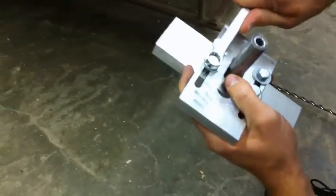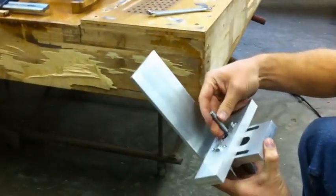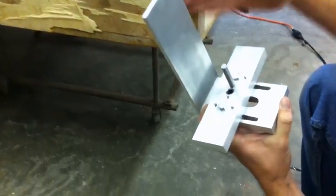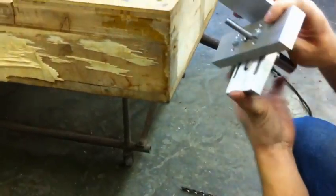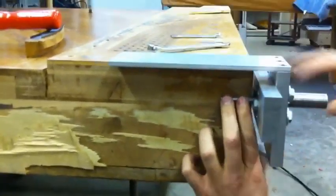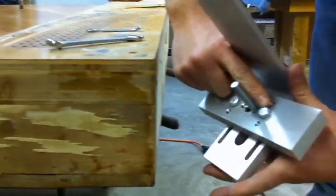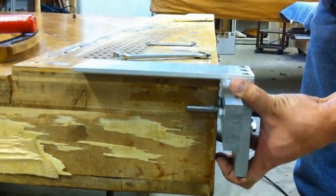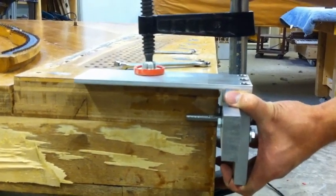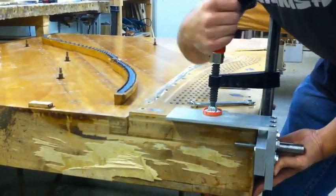We tighten the forehead screw. The steel dowel has two different locations for the treble or the bass section. For the first hole, you sit the dowel on the side. As you can see here, there are two more screws — this is to leave space for the dust to fall down so you don't pack the drill.